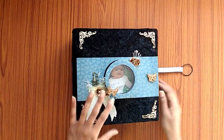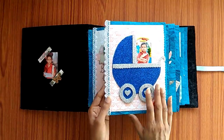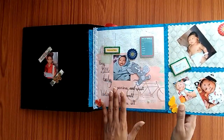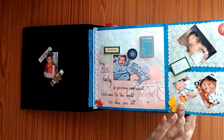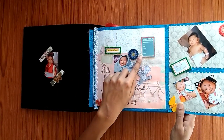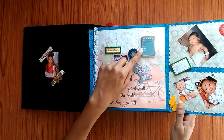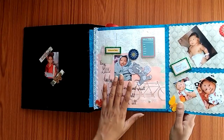Let's open it and see. There is a carriage holding the baby's photo on this very first page. There are photos from when the baby was just born, and here is a small quote which holds all the information about the baby — when he was born, what time he was born, the length, weight, and days, everything.